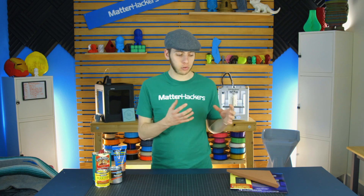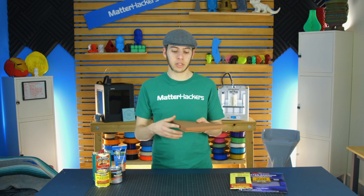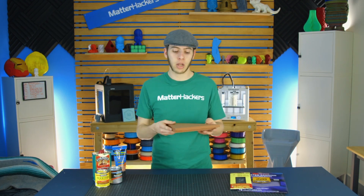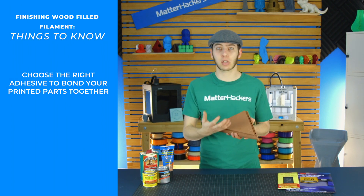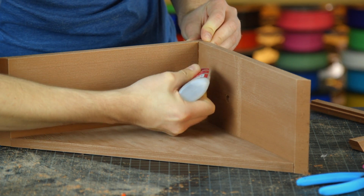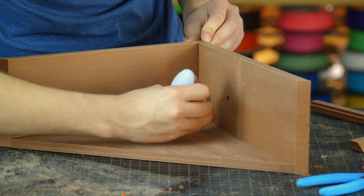The next tip is that once you've cleaned off your part — and let's say you have a couple of different parts, like this one where there are pieces that either glue to the sides or go in the top and all glue together — since it's PLA, I'm just going to use super glue. It works very well with this. It'll even absorb into the surface just a little bit, so you have more hold than you would with a normal PLA print. I find super glue works really well, but you may want to experiment and find other adhesives that work better for you.